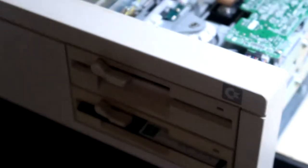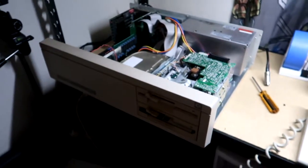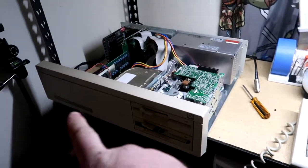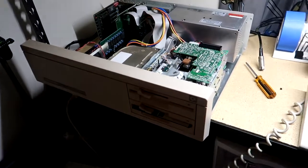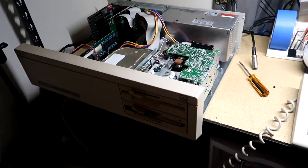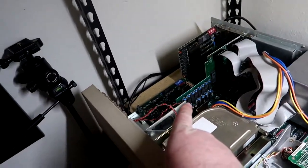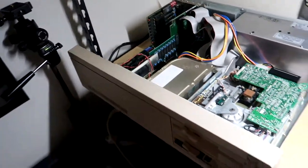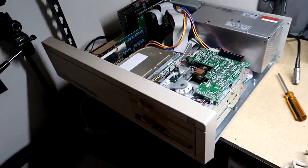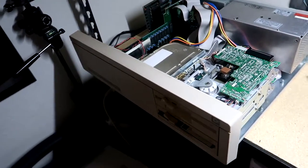Now we have everything working — everything reads — and we're going to boot it up. So let me throw everything back together, because it is a pain taking this apart. There are two screws on each side and five on the rear. I like having all the screws in because I like it original. Also, those jumpers set how much RAM you have — it was already set for 640K, which is what this card is. So now we're going to put everything back together and boot it up.